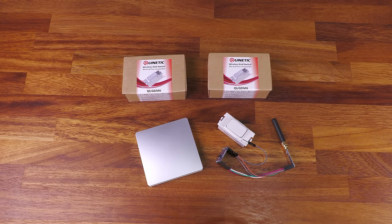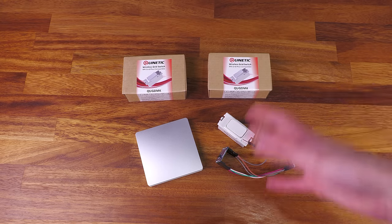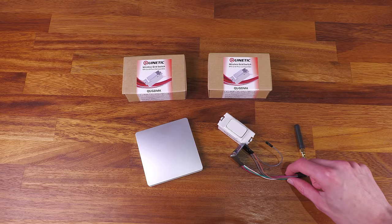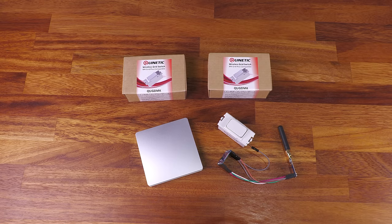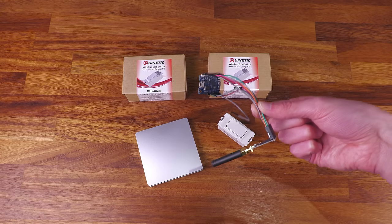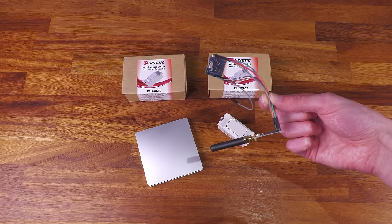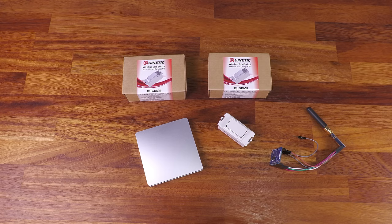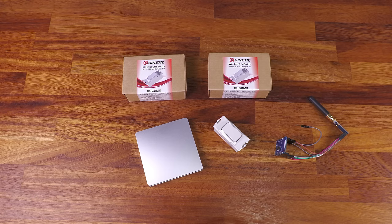I've already done a lot of the work and have a basic prototype working. It would have been fun to do this on camera but I spent many evenings figuring this out and it would have made a ridiculously long video. So instead I have a working prototype - we'll take a look at it working and then I'll show how I was able to figure it out. There are also a couple of useful resources linked in the description.